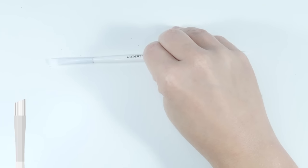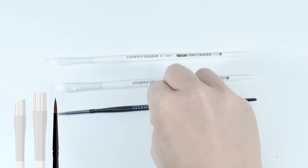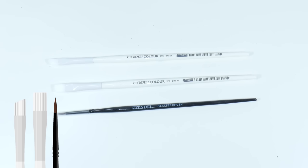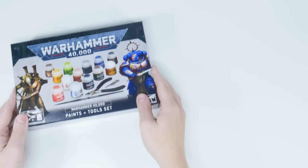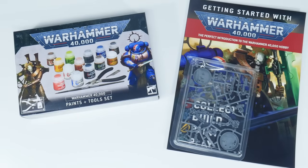It also has tons of artwork and pictures to get you inspired. The dry brush and base brush, along with the brush you get in the tools and paint set, will let you explore some of the different techniques I'm going to show you. For all these products I spent a total of £47.75, which I think is a great price for everything you get and to try out a hobby for the first time to see if you enjoy it.